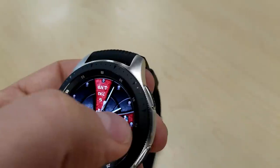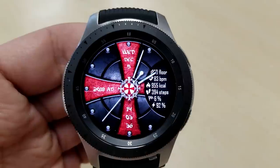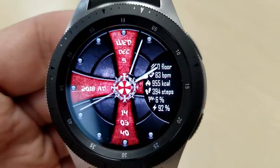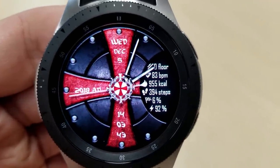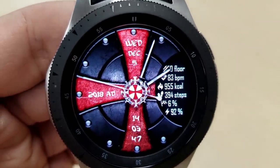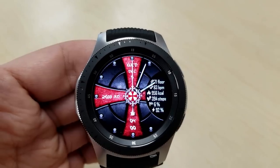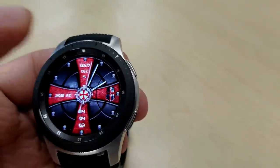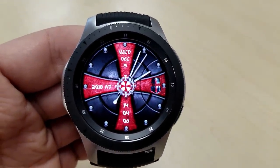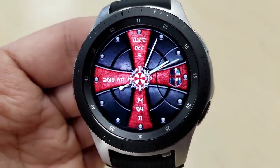It also comes with some nice hide-and-reveal functionality built in — when you double tap on the knight's helmet on the right-hand side, additional information is revealed: your floors climbed, heart rate, calories burned, total steps count, steps goal, and battery remaining. So you can keep the face clean and simple looking, or keep all that useful information displayed. It's a really nice design with great functionality, especially now that you can grab it for free.